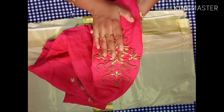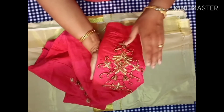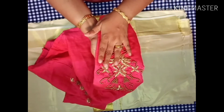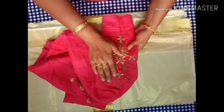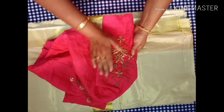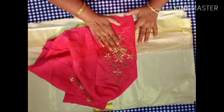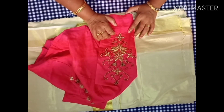All of this is available in a craft shop at very low cost. Please like, share and subscribe.